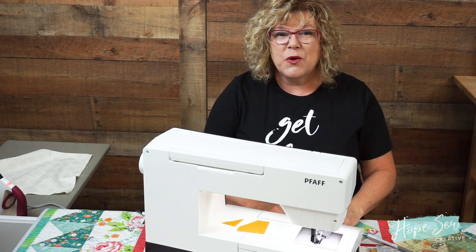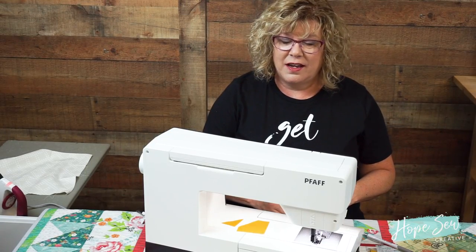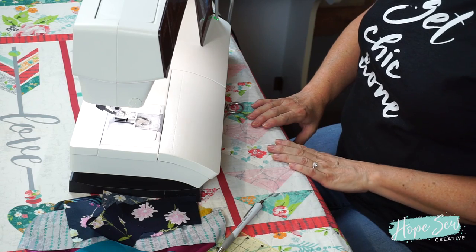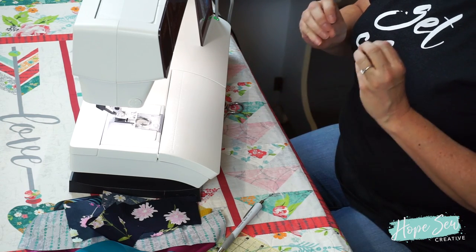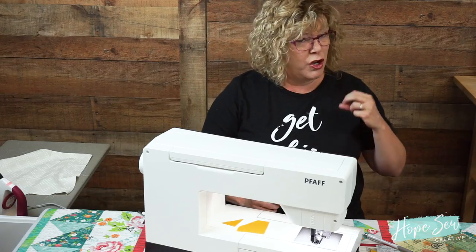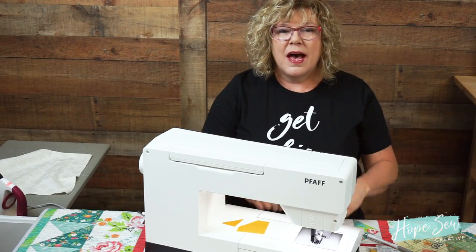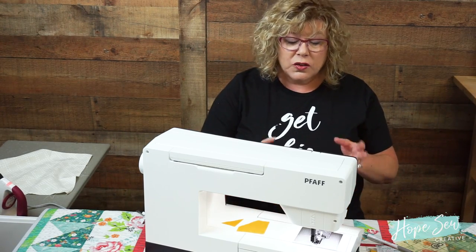Hi everyone, my name is Hope Yoder and I want to show you how easy it is to do crazy quilting. There are some basic principles: number one, you're going to follow the line angles of the centerpiece. Number two, you're never ever going to trim a tail until it turns into a seam allowance. So let's go ahead and get started.